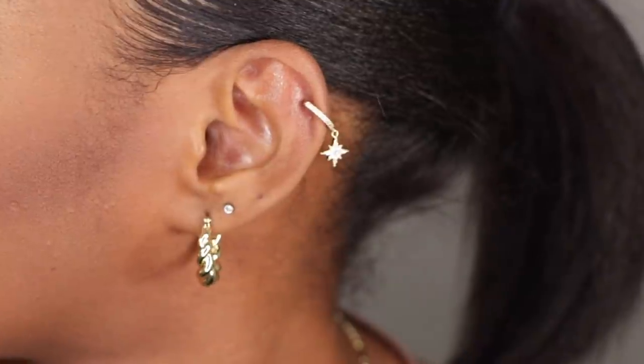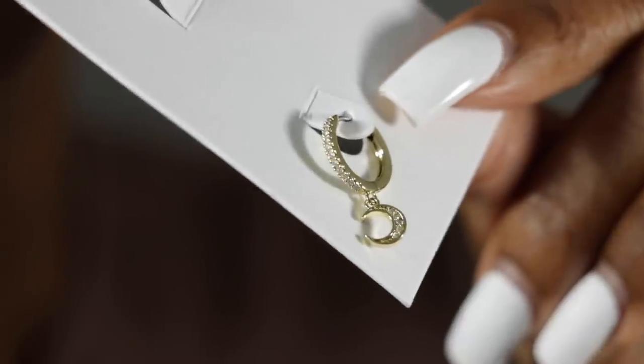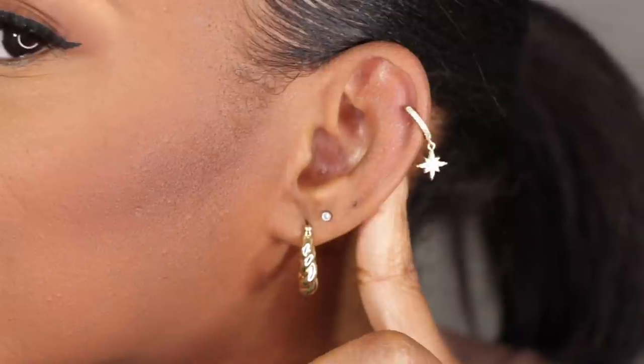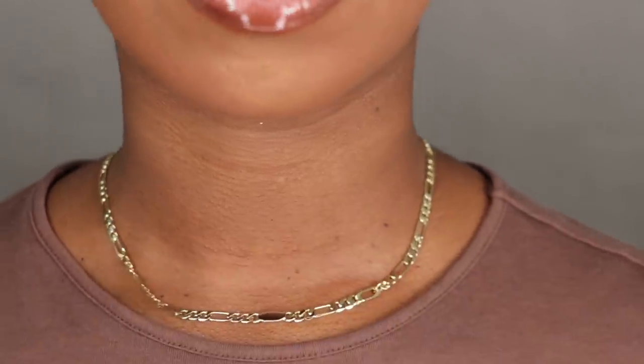I did this really cute small hoop charm earring from Ana Luisa. It has a star — it came as a set, one star and one moon, which is super cute. I decided to put it up here, and it has a little detail going on. I also have on my chain from Ana Luisa as well.